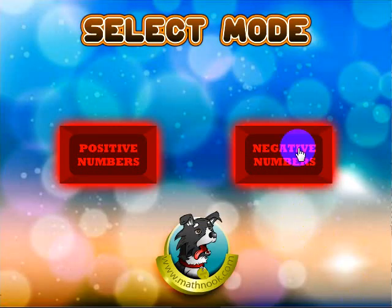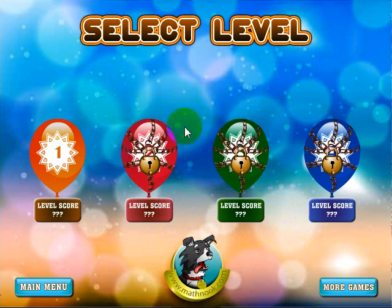When you start out, you have the option of playing with positive numbers only or negative numbers and positive numbers. Let's look at the positive numbers. When you first start out, there are four levels in the game. The first level will be unlocked; the other three levels are locked. Once you complete this level, your score will show up and the next level will be unlocked. At that point, you can either play that level or go back to the first level and try to get a higher score.